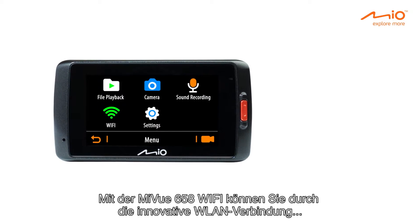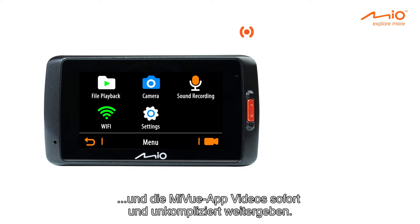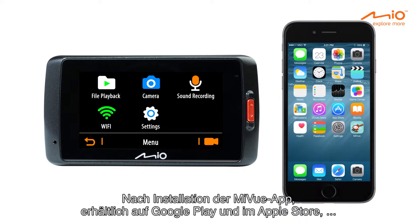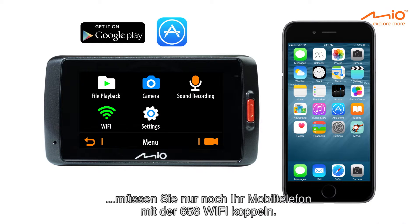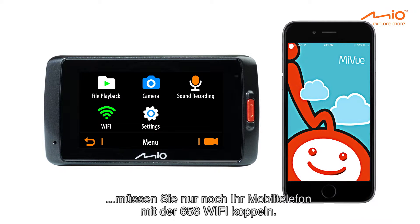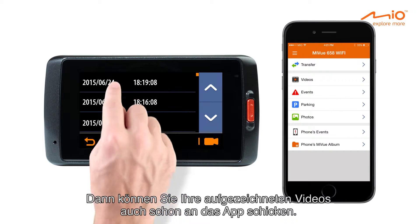The MyView 658 Wi-Fi allows you to share your videos instantly and easily, thanks to the innovative Wi-Fi connection and MyView app. Once you have installed the MyView app — available on Google Play and the Apple Store — and paired your phone with your 658 Wi-Fi, you can easily send any recorded video to the app.